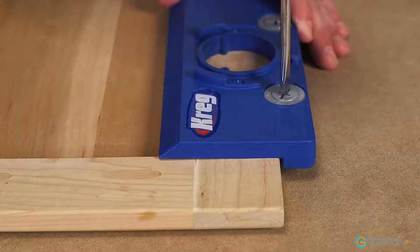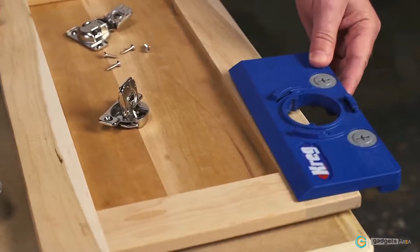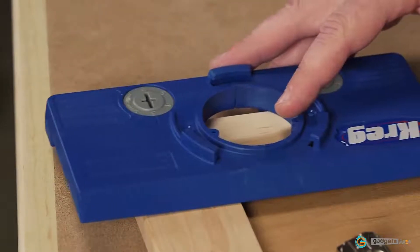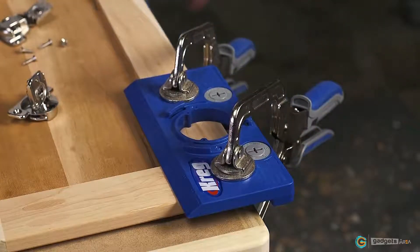Just turn the cams to the appropriate setting and the jig will be perfectly positioned when you place it against the edge of the door. That means all you have to do is use the Concealed Hinge Jig's measuring scale to position the hinge at the desired distance from the top or bottom of the door. Clamp the jig in place, and the hinge cup hole will be positioned correctly every time.